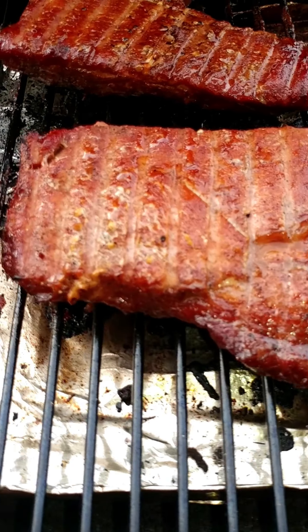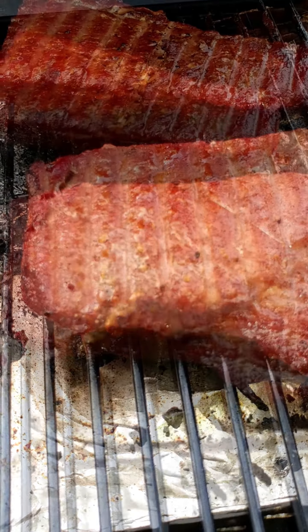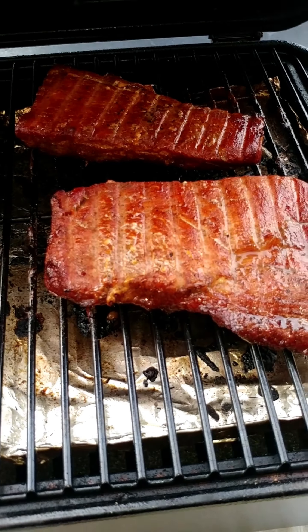Okay, we're two hours and fifteen minutes in. We're going to close the lid. Pork loin on the Traeger Scout. Yummy.